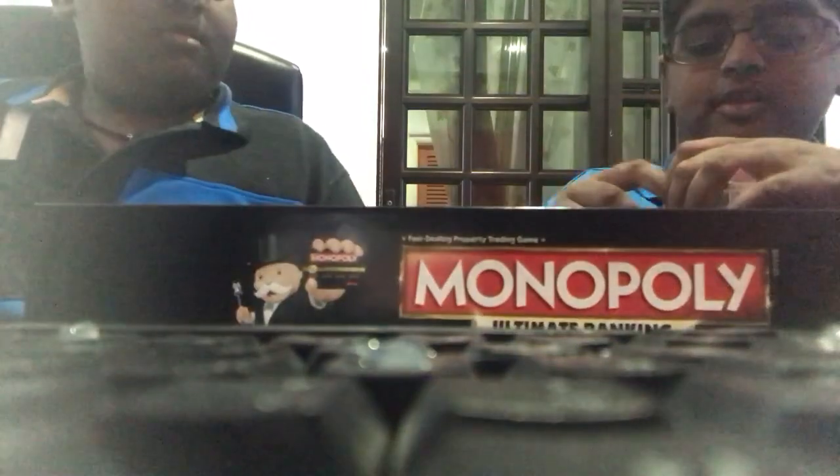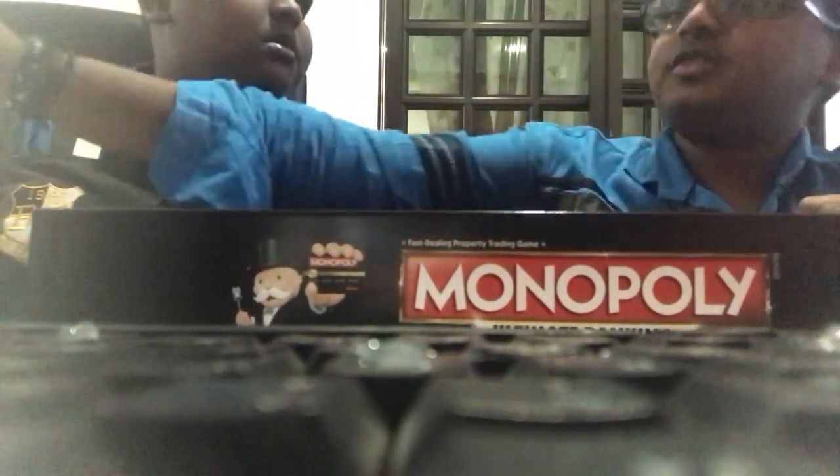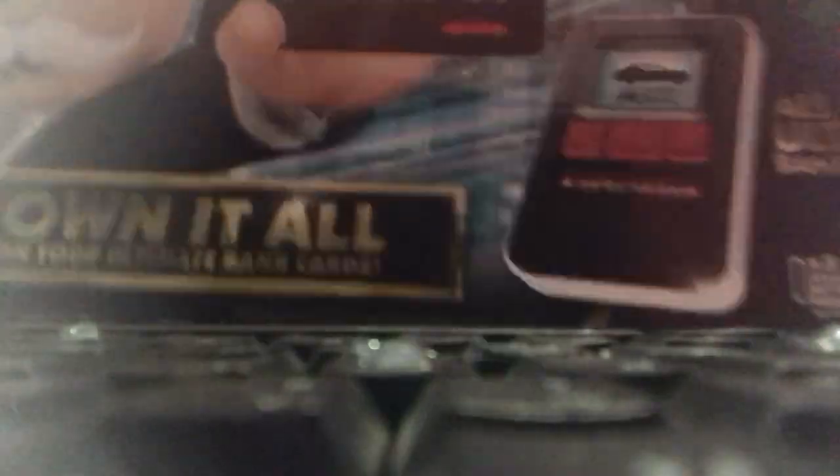Now we keep this back again. Keep back with the plastic. Let's see, okay. Keep inside. It's right here, okay. Sorry, sorry, sorry.